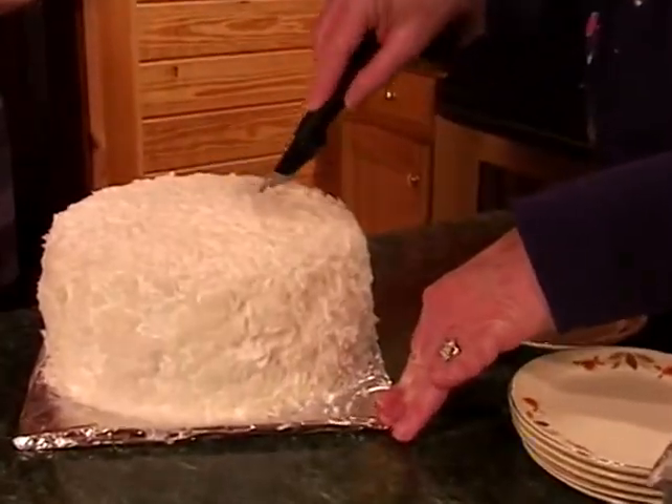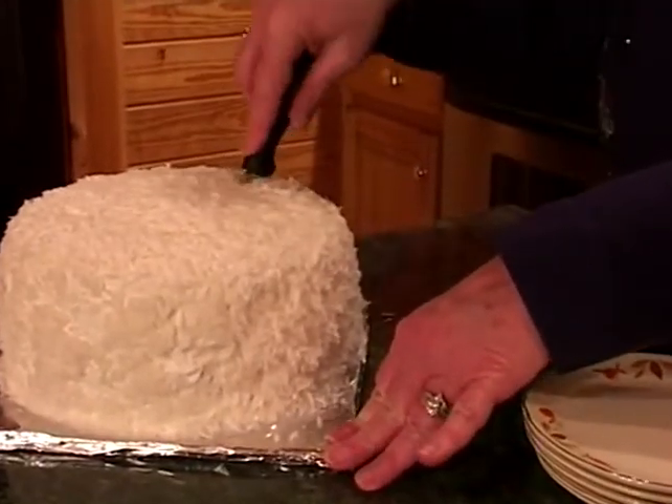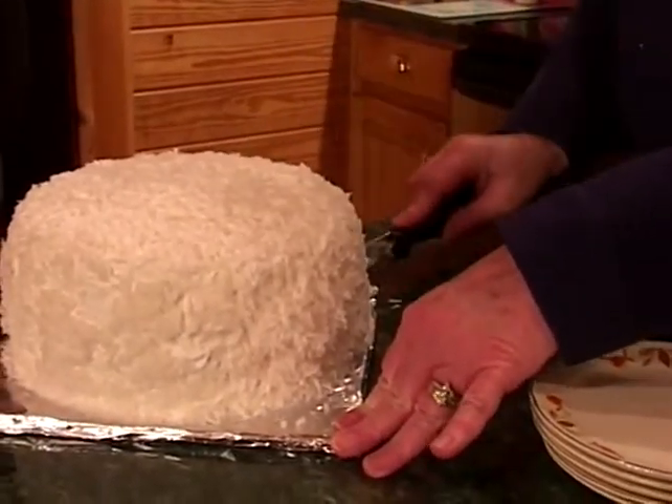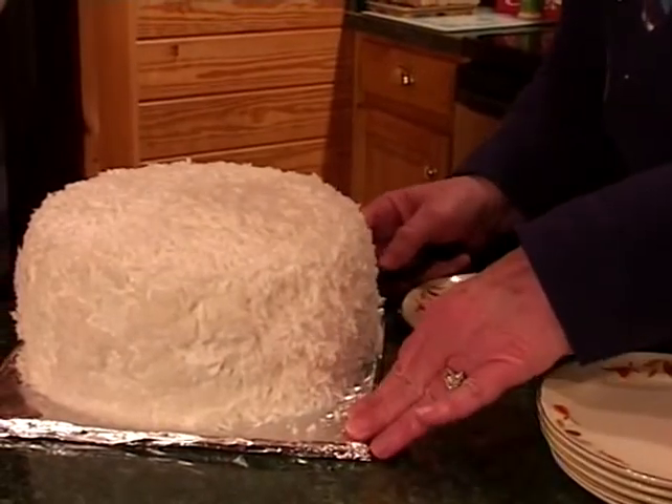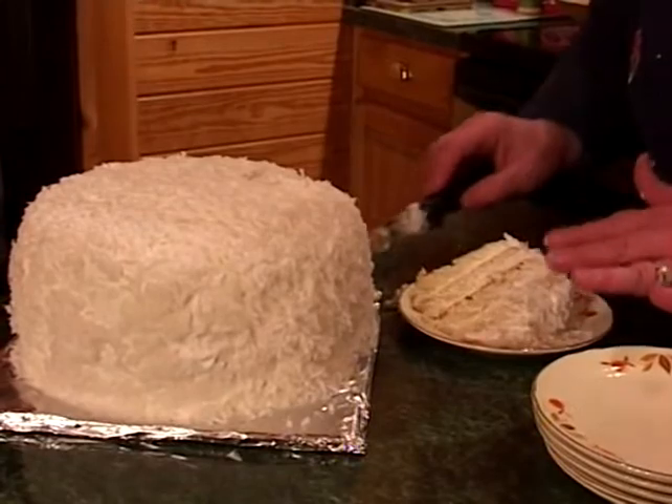We'd love for you to share the cake with us now. The best part of this show is sharing this wonderful cake with our friends, and we are going to slice and celebrate. This cake really brings a reason to celebrate — bring in your friends, bring in your neighbors, and watch them smile.